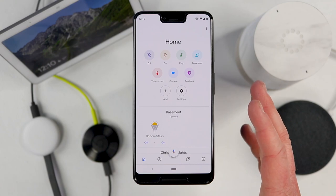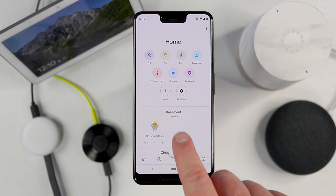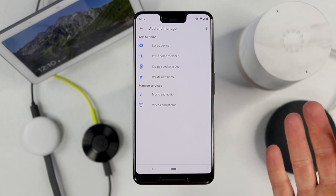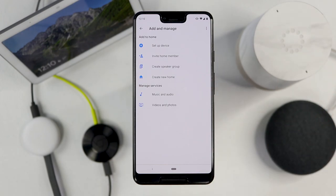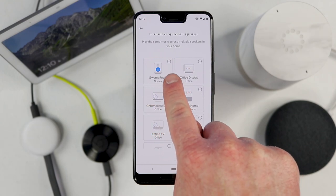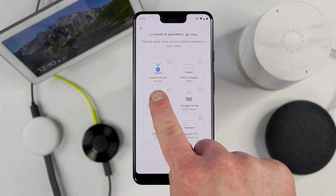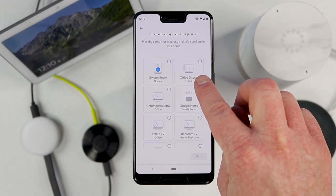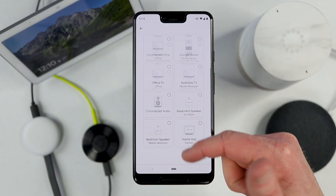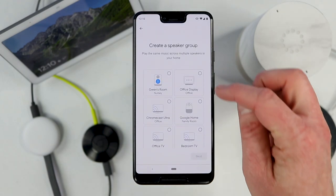Right here on the main page, you will see the add option. If I select add, I then get the option to create a speaker group. So if you open that up, it will instantly find all of the different Google Homes and Chromecast audio supported devices on your Wi-Fi network. Here I have a Chromecast audio built in — a third party Google Home speaker — a Google Home Hub, a Chromecast Ultra, and all of the different supported devices. You just go through and select which ones you want.